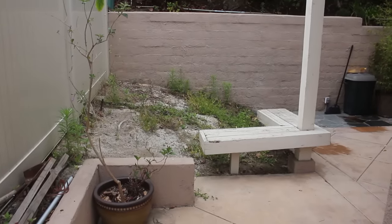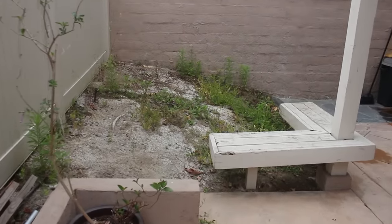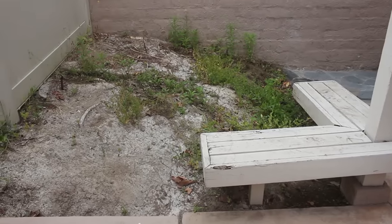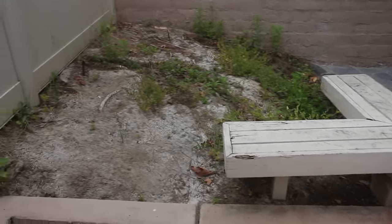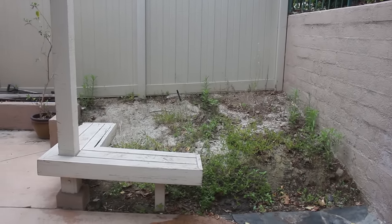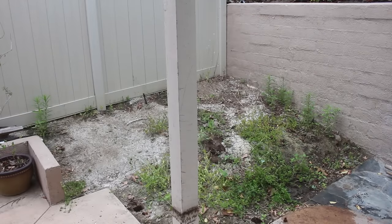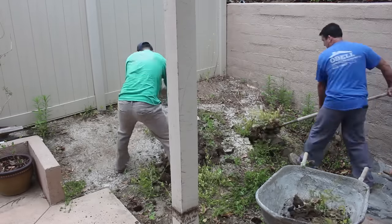Hi, David Odell here with Odell Complete Concrete. Here's a little retaining wall that we're going to add on to this existing retaining wall in the back. We're going to remove that bench there — it's all wood, it's termite-ridden, and it's not very good to sit on anymore. So that's coming out; we're going to push the patio over and get some more space back here.